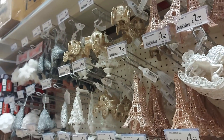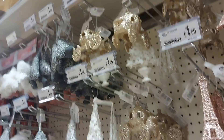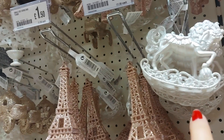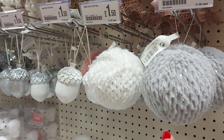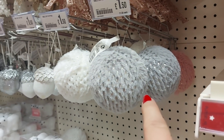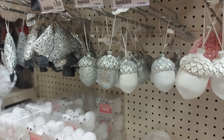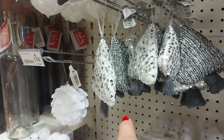Different decorations here — we've got the Eiffel Tower, a princess carriage and a rocking horse. These are £1.50. A big fluffball — that's £1.50 as well. They've got pink, a creamy colour and a grey. We've got some acorns there and some sparkly decorations.